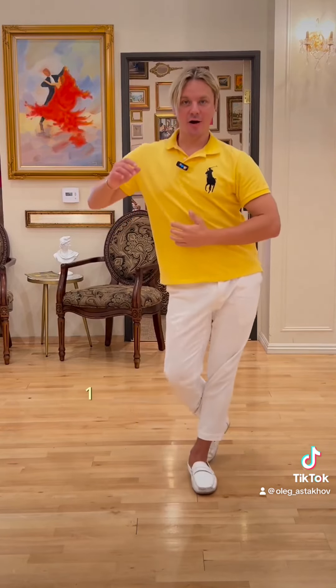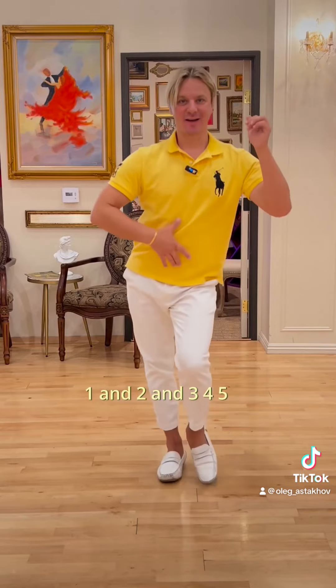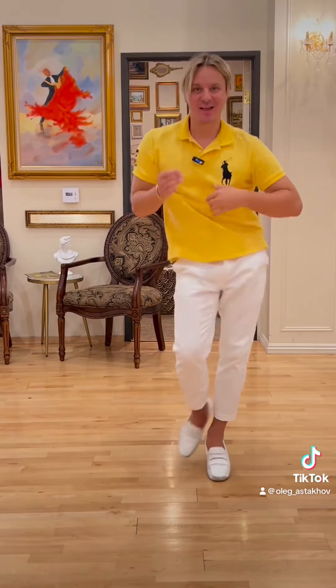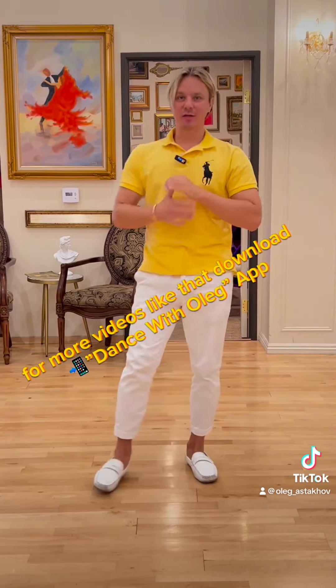Let's do it a little faster. One and two and three and four. Five and six. One and two and three and four. Five and six.